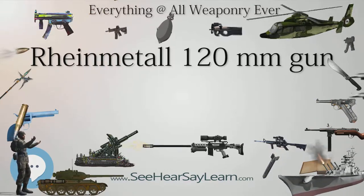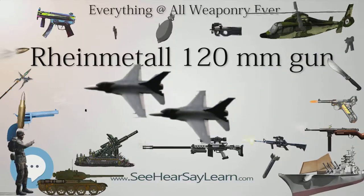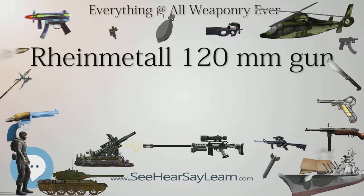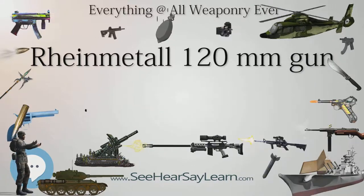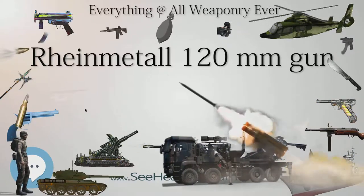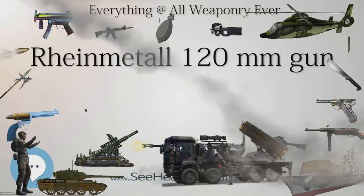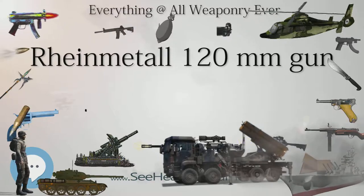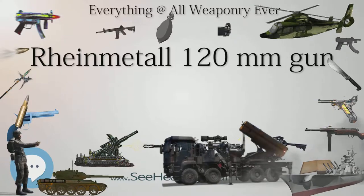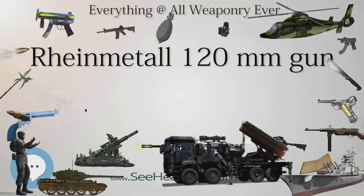The bore evacuator and the gun's thermal sleeve, designed to regulate the temperature of the barrel, are made of glass-reinforced plastic, while the barrel has a chrome lining to increase barrel life. Originally the gun had an EFC barrel life of 1,500 rounds, but with recent advances in propellant technology the average life has increased even further. The gun's recoil mechanism is composed of two hydraulic retarders and a hydropneumatic assembly.